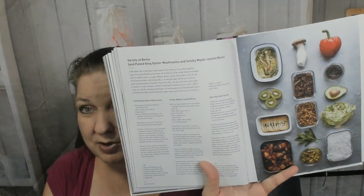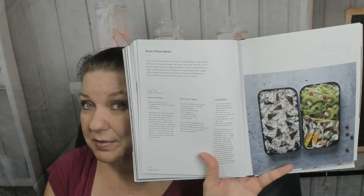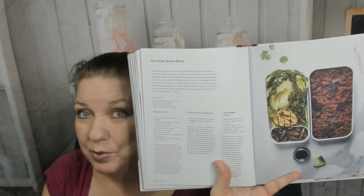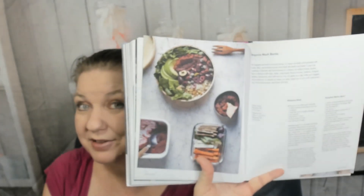Everyday bento: here's a variety including pulled king oyster mushrooms and smoky maple roasted beets. Green theme bento looks delicious. Beautiful balanced bento — gorgeous. I think this is my favorite chapter so far. Red velvet quinoa bento — wow, I've never heard of such a thing, that's really cool. Lady power moon bento — did we just get into the fantasy section? Rosemary mushroom bento. Magenta mash bento — look at those great colors. Winter jewels bento — gorgeous.